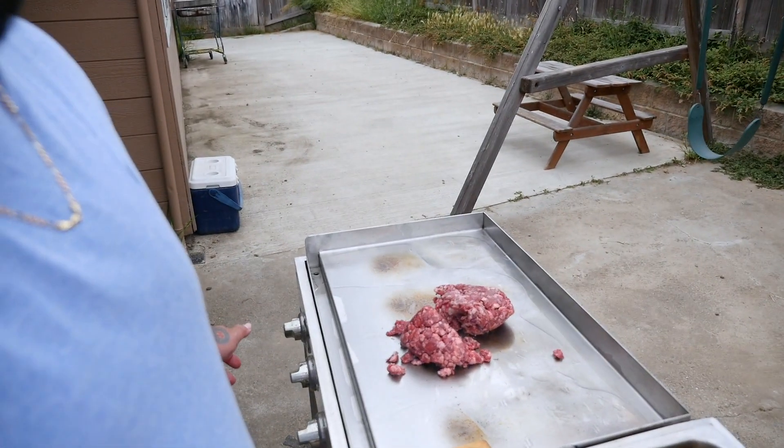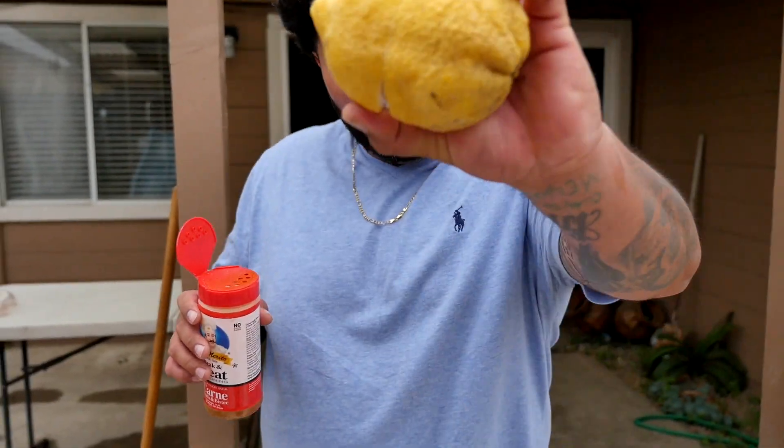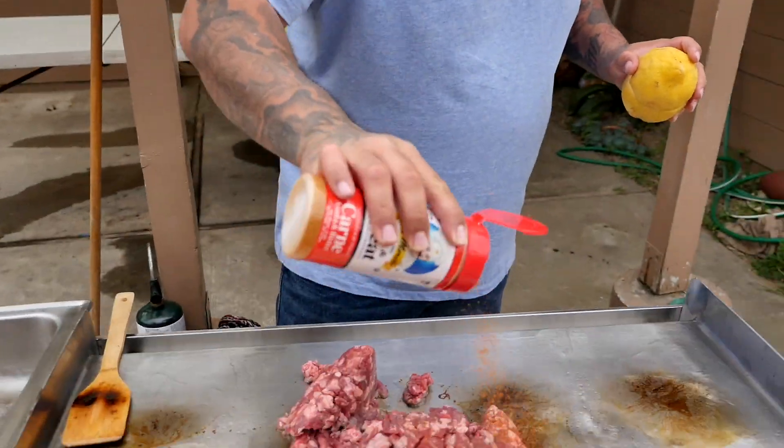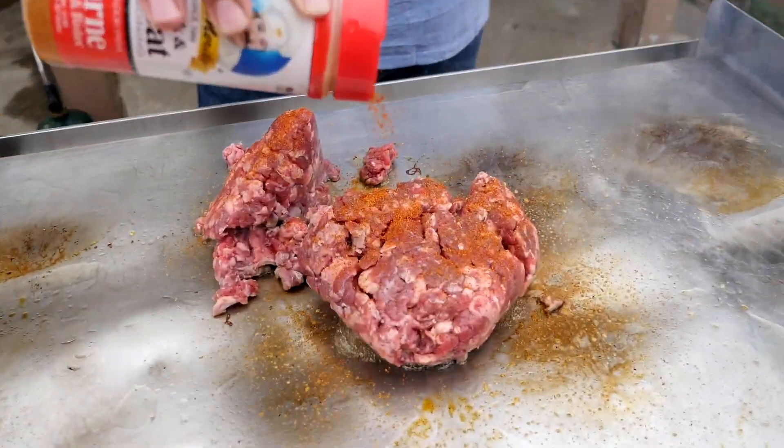It's hard to cook and vlog — need a tripod. Look at that sizzliness! I'm gonna throw some lemon and just some seasoning on it and we'll get it going. We got the lime — that's lemon, not lime — and some seasoning.